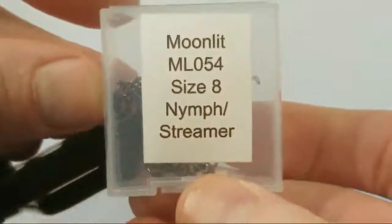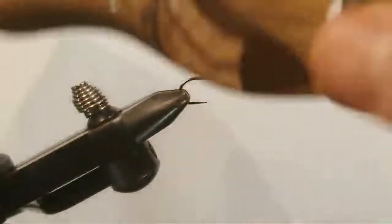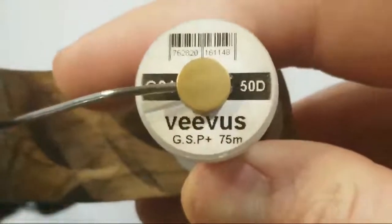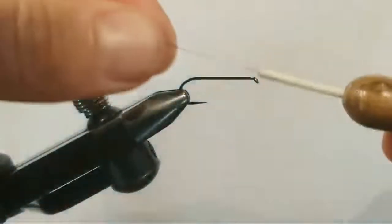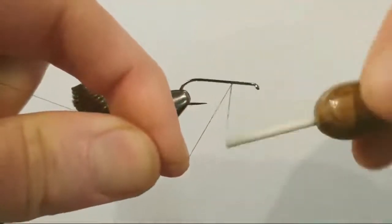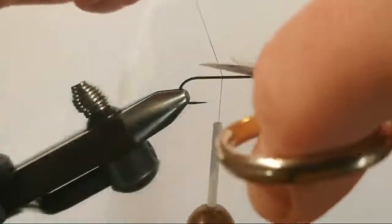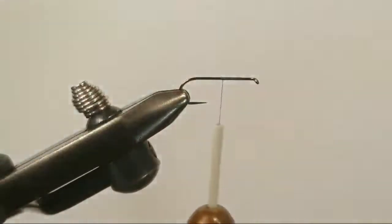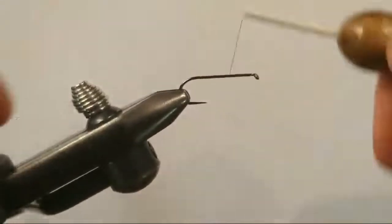We are using a size 8 — this is a Moonlit ML054, their nymph streamer hook, I believe it's a 1x strong 2x long. Thread we are using is a 50 denier gel spun — small, light, strong. The downside for me is it's slippery, so we just got to make sure we start that really good. Gel spun can be kind of tough on certain scissors, so use it with caution.